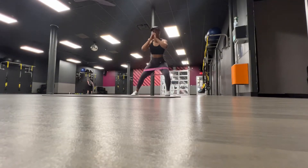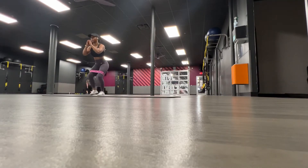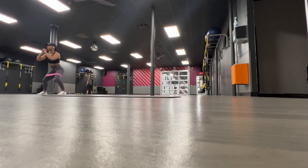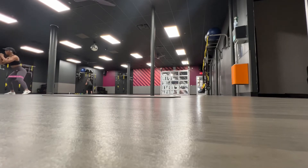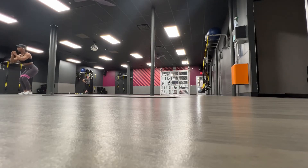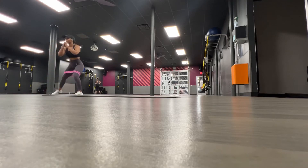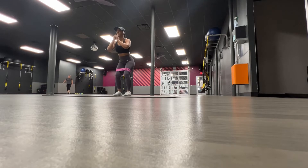Now I'm going into some side steps — I did 10 steps to the left and 10 steps to the right, and I try not to stop, just keep going and push through that burn. I was using a medium band, but if you want to make it more challenging you can either add on a second band underneath your knees or switch out the medium band for a heavier band.